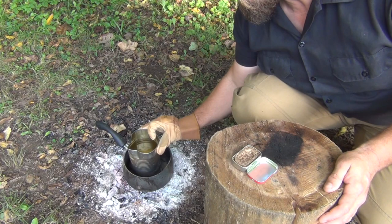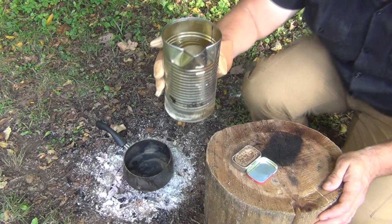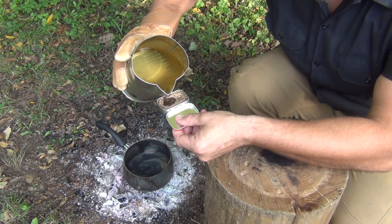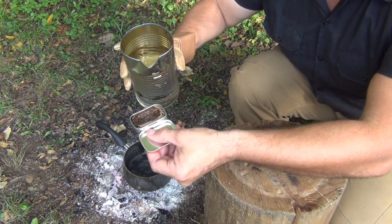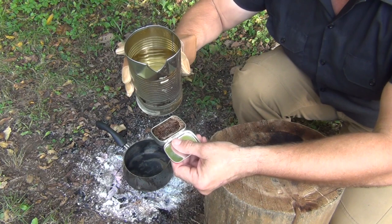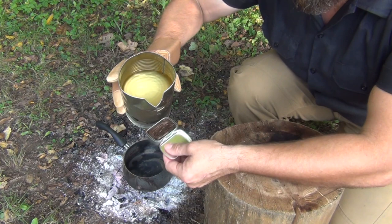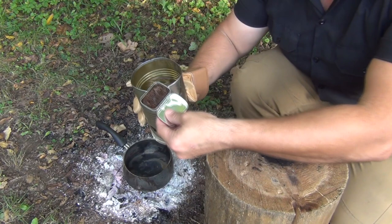For this next part you definitely want to wear some gloves because this can is very hot. We're going to pick it up and I'm going to grab a good hold of it. I want to hold it in my left hand because I'm right-handed, and use this pour spout to very carefully soak the wax in. Do remember there are some cracks and slots at the back where the hinge is, so make sure you don't overfill your little tin — it will leak out if you do.